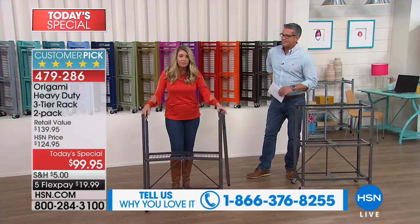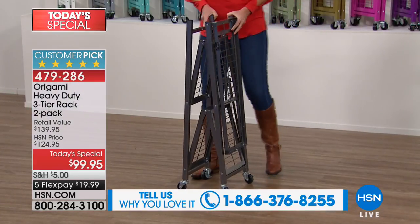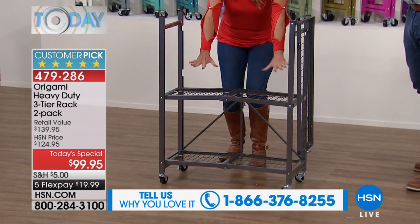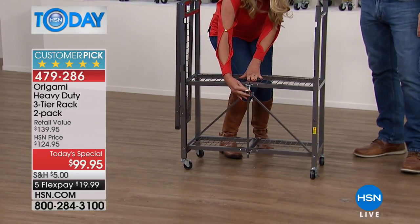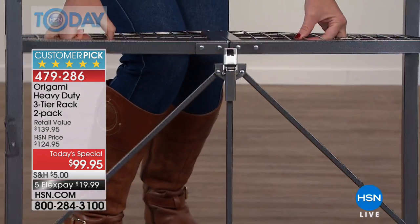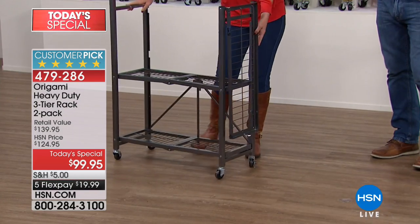All you have to do is take it out of the box — it comes flat-packed like this. You open it up, everything just falls into place. And then you've got this famous Origami clasp right here — this is our patented design. Boom, now this entire system is locked in place.